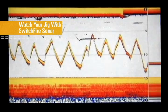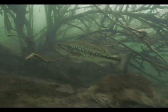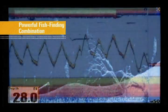Thanks to the extended range of side imaging, we quickly identified promising habitat. And with the picture-like images of down imaging, we were able to see details of the structure that let us decide how to attack it.